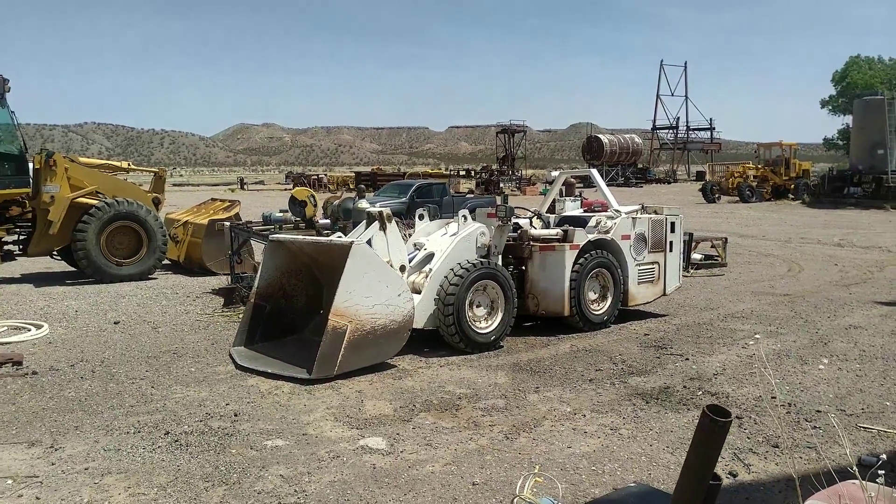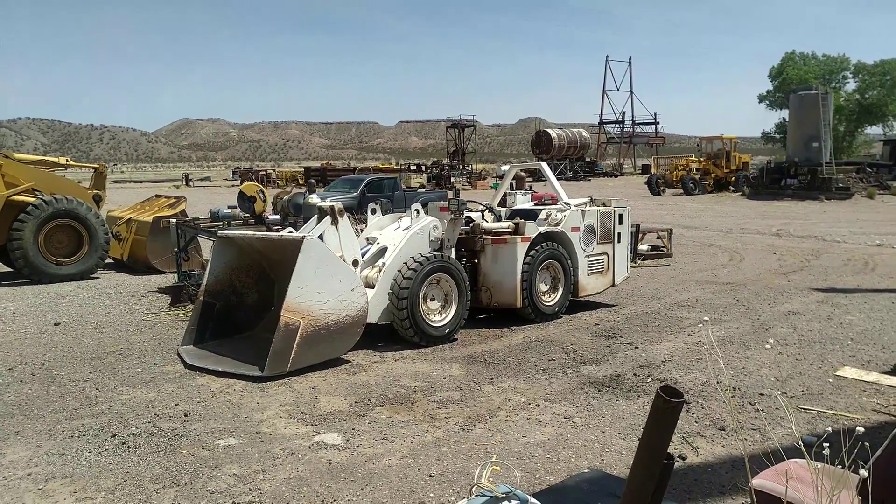Hey y'all, 401119 with Headframe Liners here with episode two of the mining series.